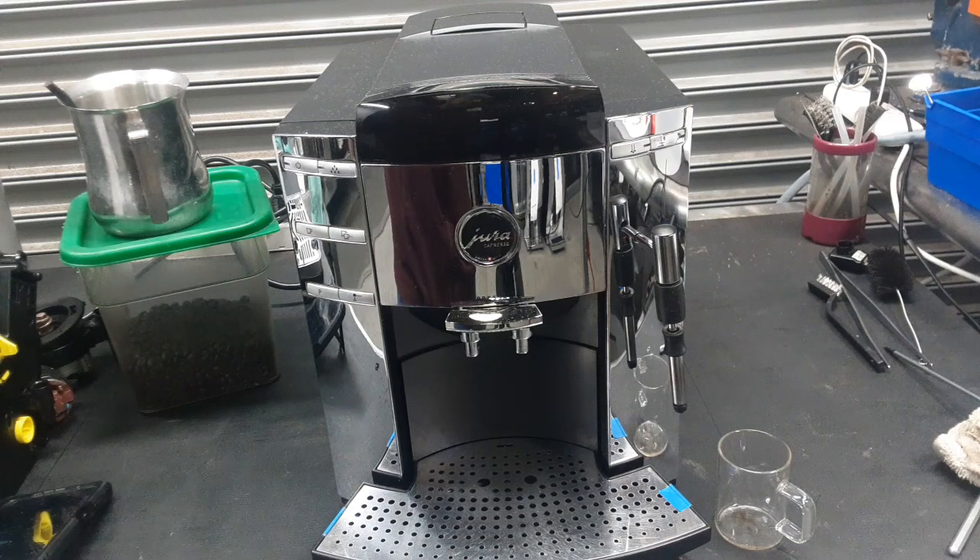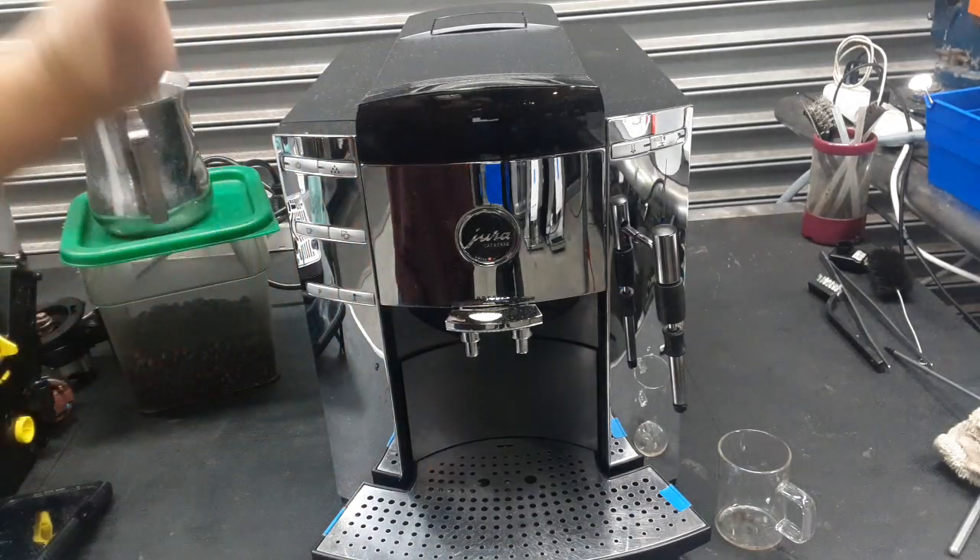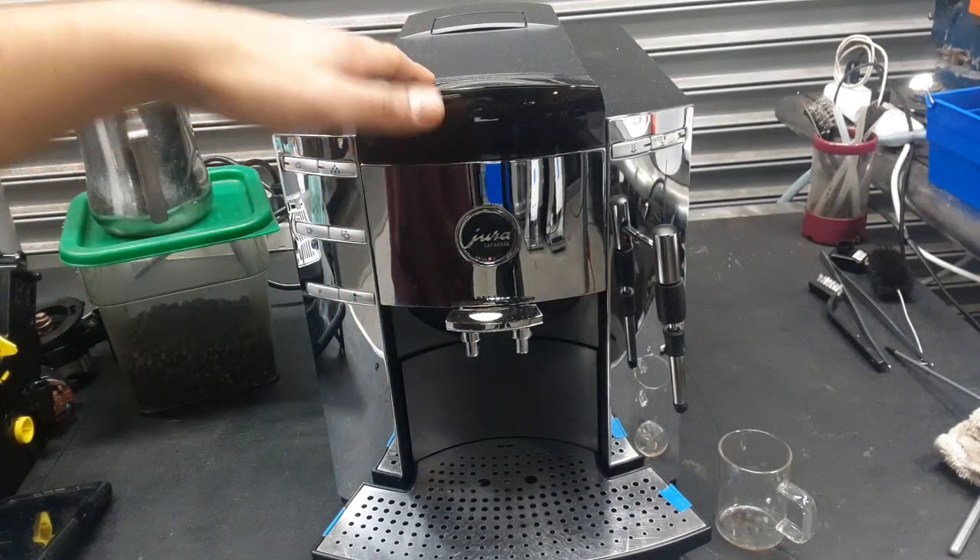This machine was brought here because it was having error E8, which means that the brew unit was not able to go to the home position or to the brew position, and it was getting stuck.